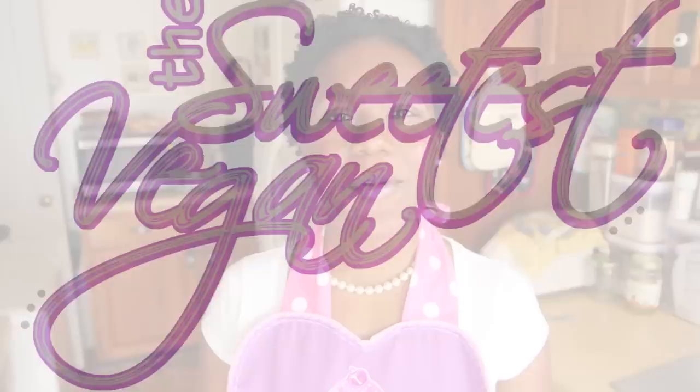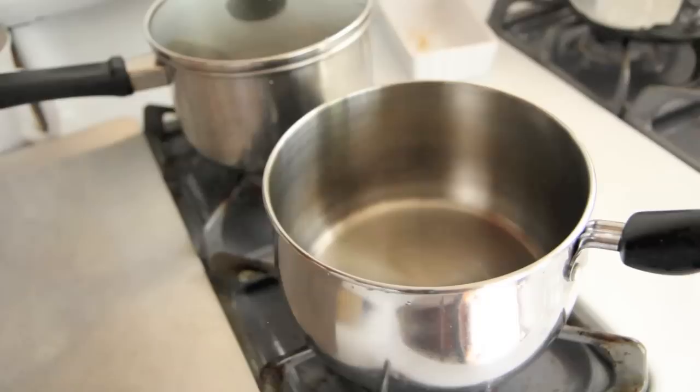We're going to start this recipe by heating up coconut oil in a large pot over low heat. Add in chopped onions and let them sauté until they are translucent, for about 5 to 10 minutes.